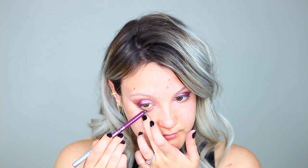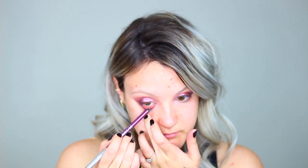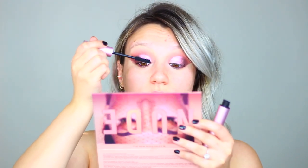I'm using the Urban Decay eyeliner in the shade Lovesick on my waterline — it's a really pretty shimmery purple that goes well with the eyeshadow. I found it wasn't deep enough for me so I'm adding a little black right on top. Next I'm taking my Too Faced Better Than Sex mascara and applying a healthy coat. For false lashes I went with Velour lashes in the style Fluff and Dolled Up.